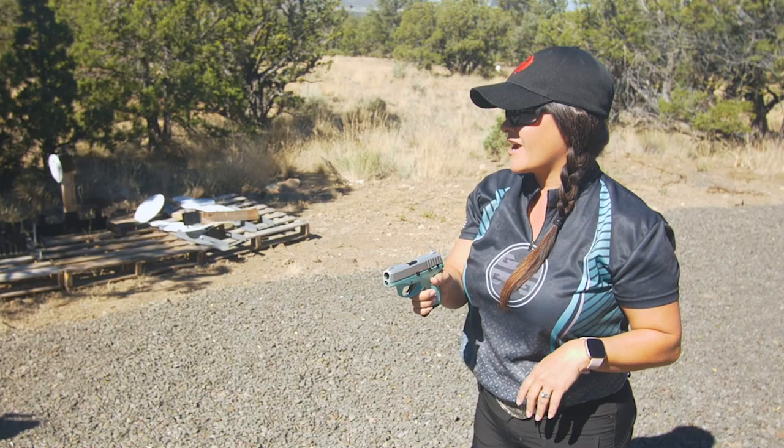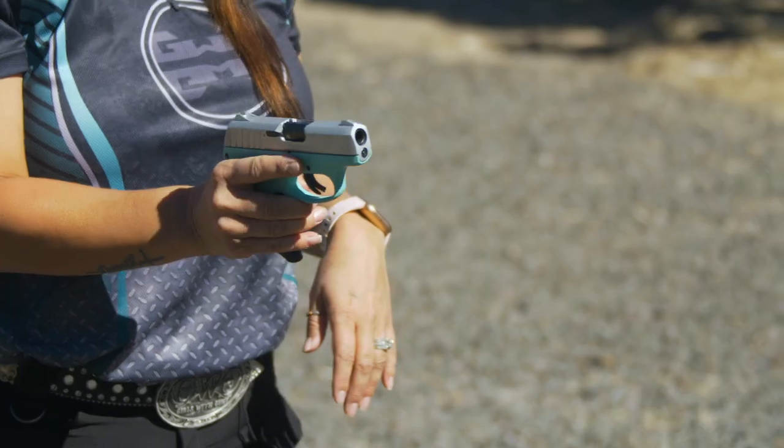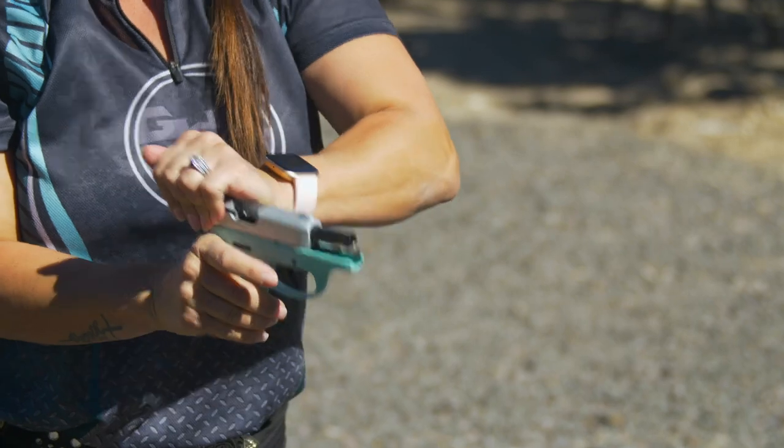The third rule of NRA gun safety is that you will always keep your gun pointed in a safe direction. All of our firearms today are unloaded.